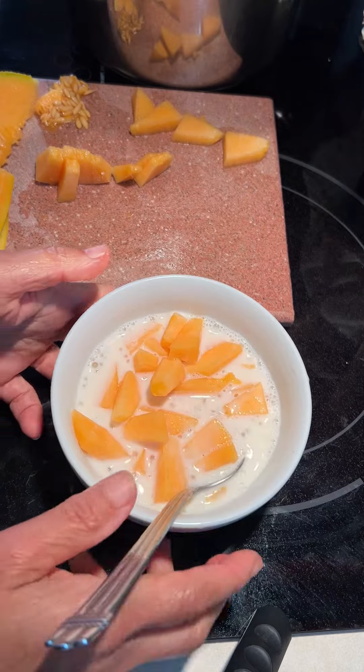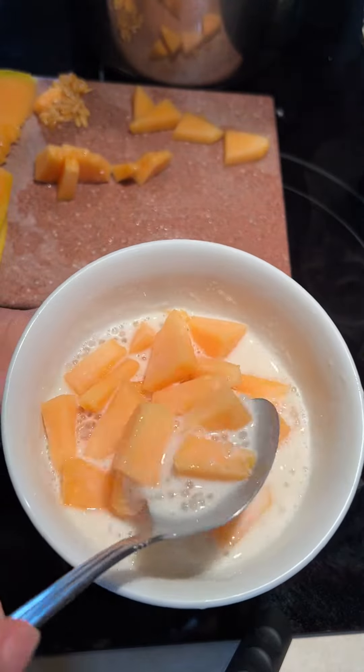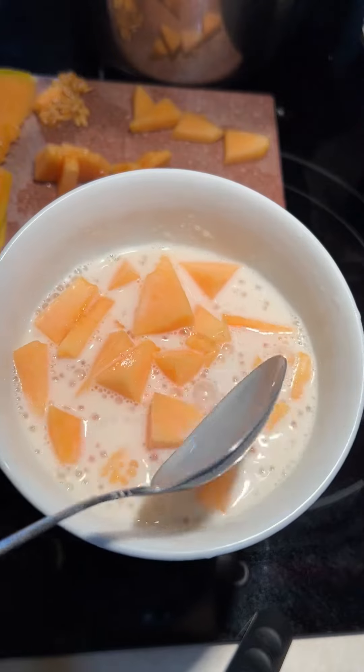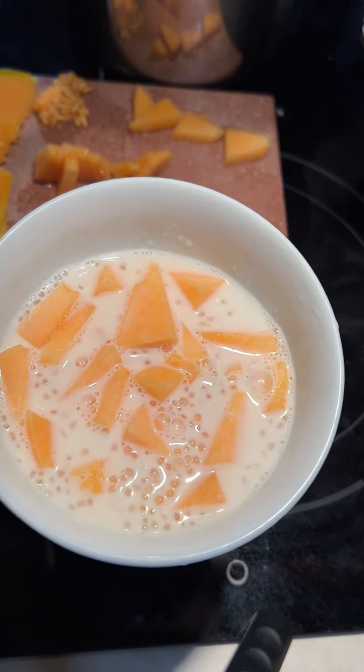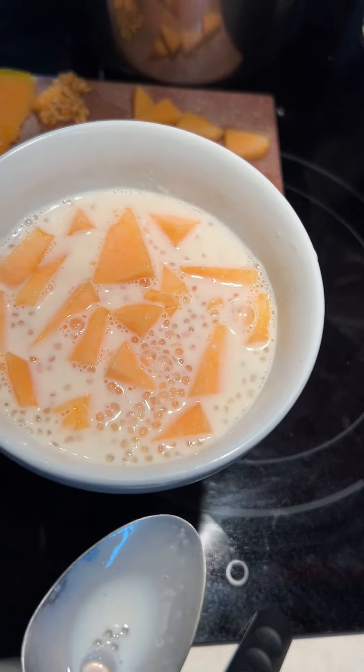YUM! You need to try this. Let me taste — mmm, delicious! Here is the dessert, come have a sample with me. Mmm!